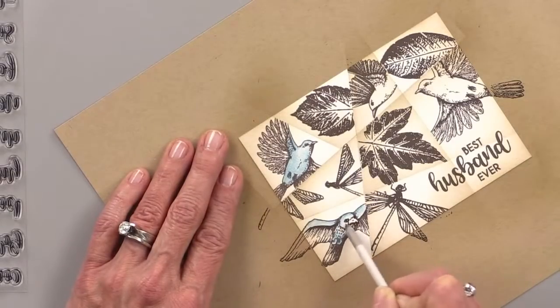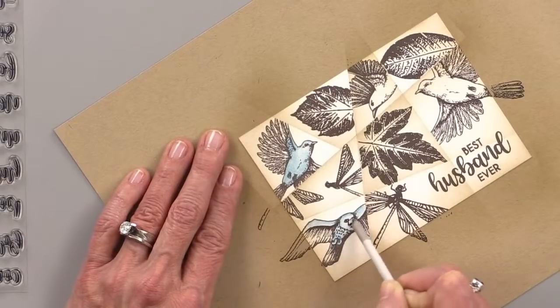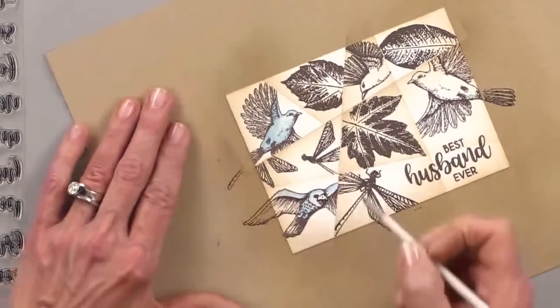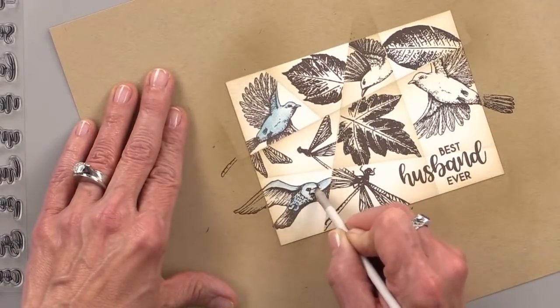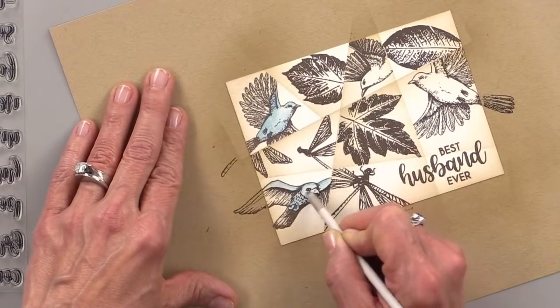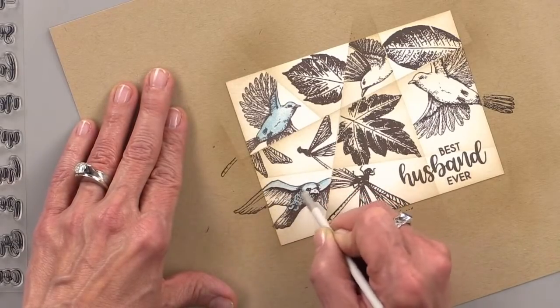I might add a little more to this guy. And remember, I am using the Gina K Designs Dye Ink. You can color with Gamsol on any of our colors of dye ink, which is really nice. It doesn't smear at all.